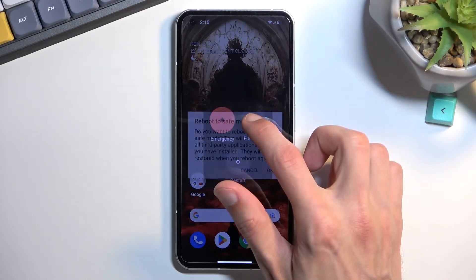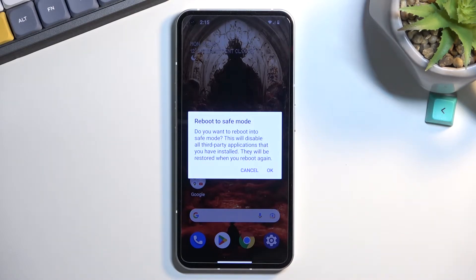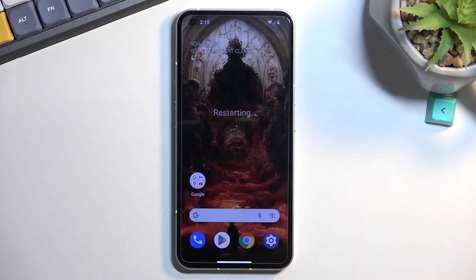Holding it will bring up the window 'Reboot to Safe Mode.' Confirm by tapping OK, and this will now initiate a reboot. Once the device is back on, it will be in safe mode.